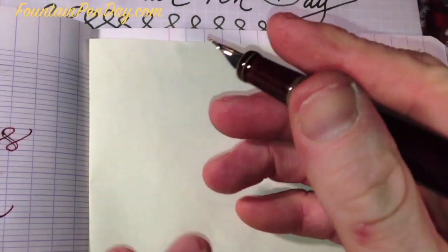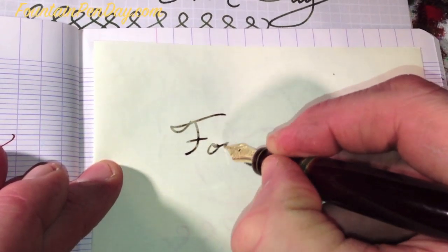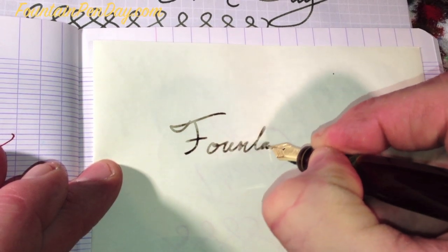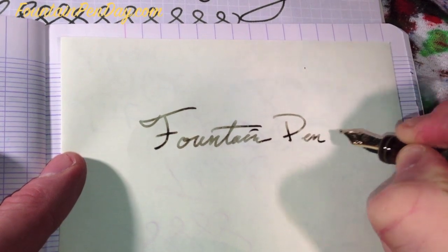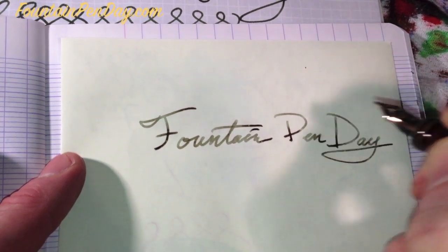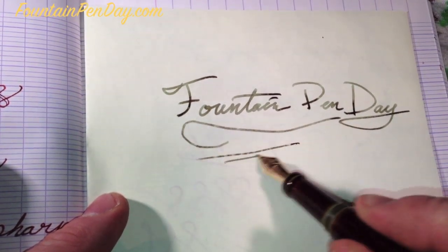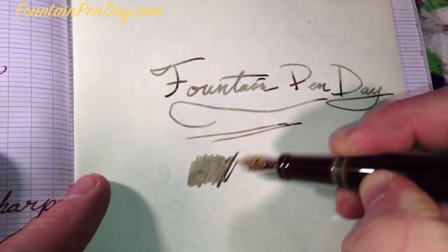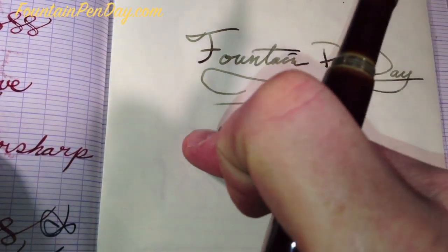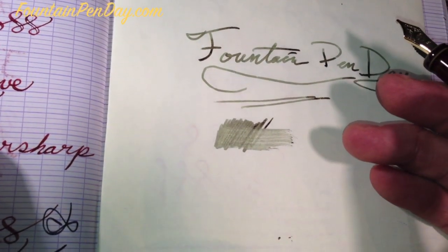For the final one, let's do some Tomo River and see how it does. Nice line — same thing, still wet but not as wet because this paper doesn't absorb as much.